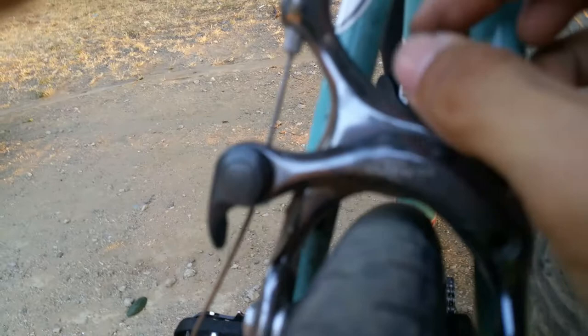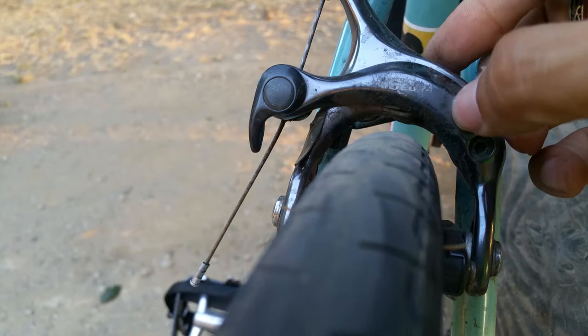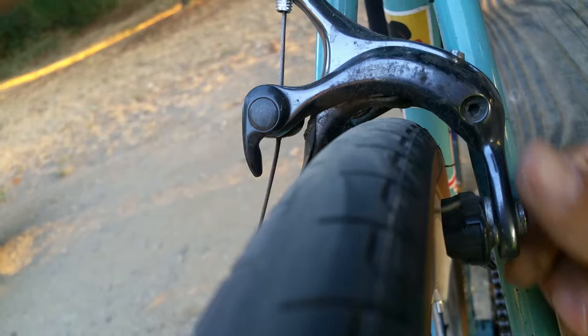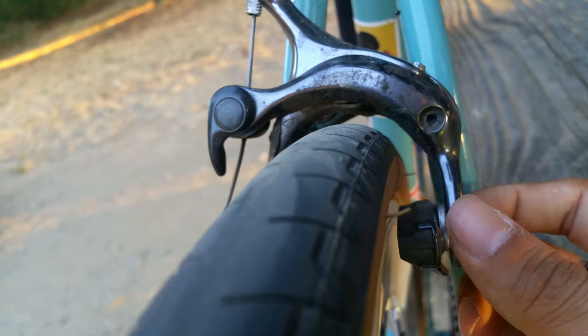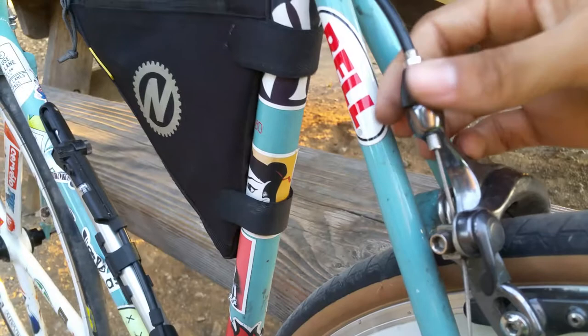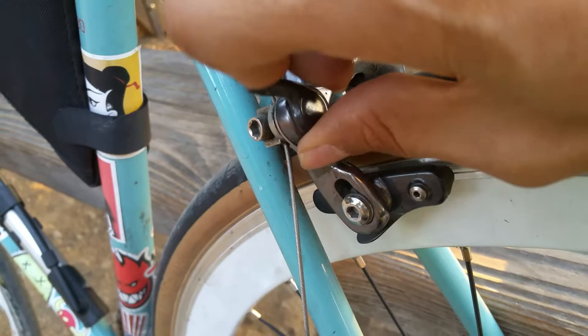Here is my Shimano Ultegra — I think it's a 6800 — and as you can see there's some tire clearance, not a lot, but it's been a very good brake especially for the price I paid. Personally, I like the Shimano 105 better. It has a barrel adjuster to fine-tune and all the cool features you'd expect from a Shimano brake.